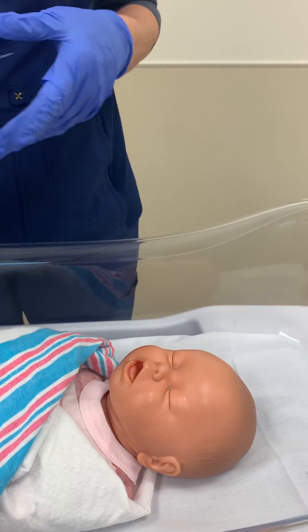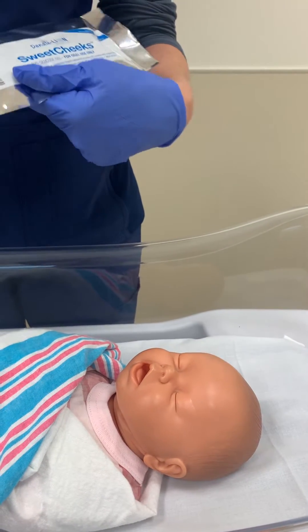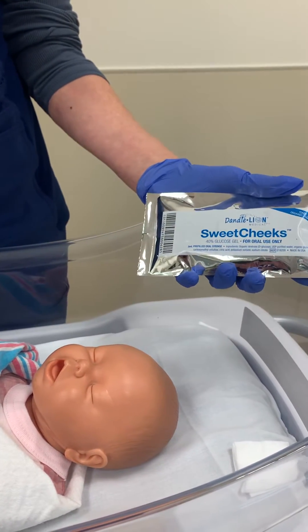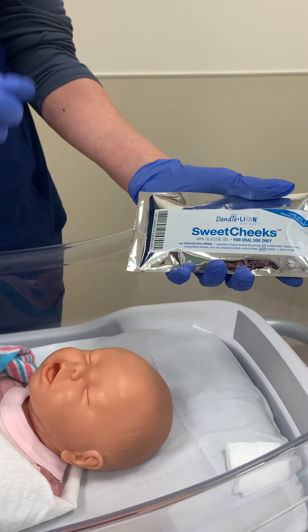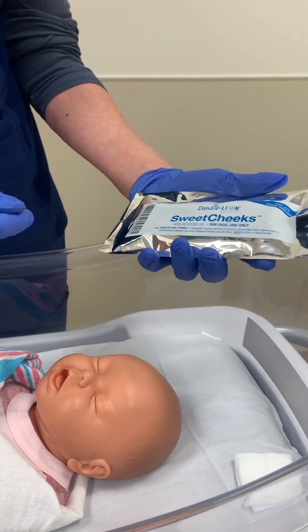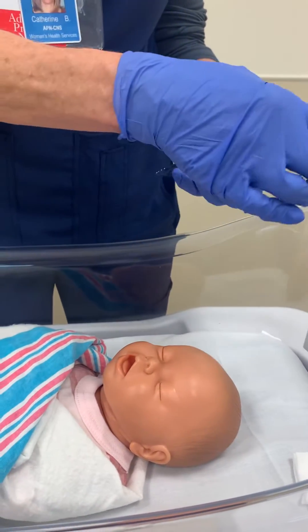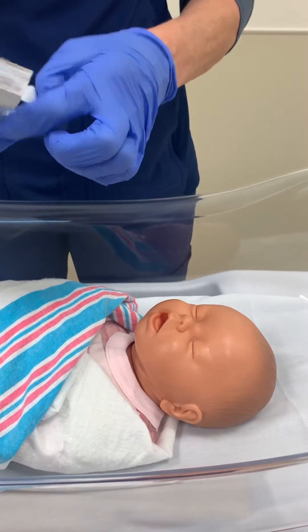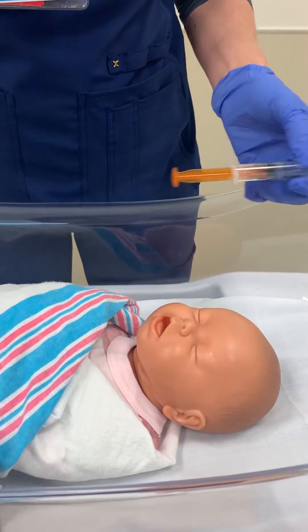I'm going to demonstrate how to administer glucose gel using Sweet Cheeks. Sweet Cheeks has a barcode on the foil package — make sure to scan that before you discard the package. This baby has already been identified as needing glucose gel. Scan the package and start administration.